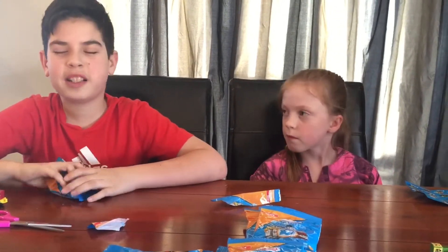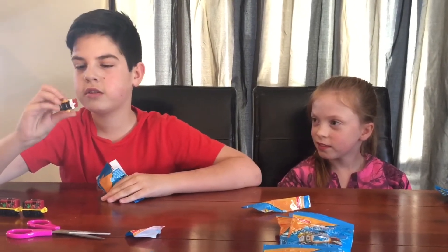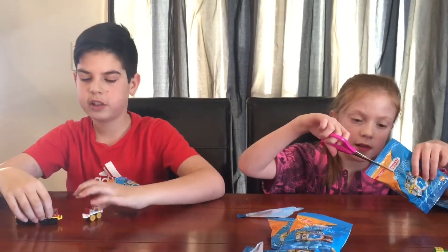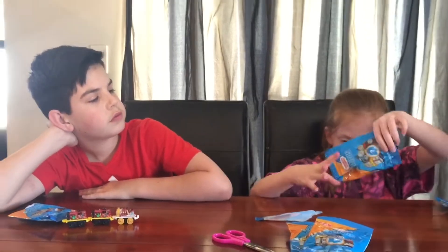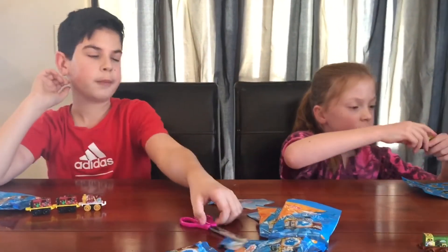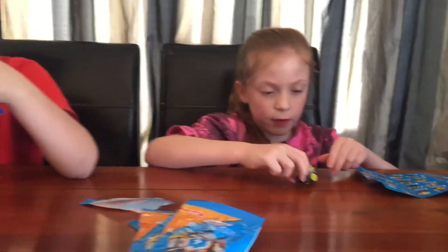Okay, Jake, your turn. Please not another duplicate — oh that's the exact same one I just got! Okay, bad luck. And then I got another smashed-up tracks one; it's got a few rocks on it.